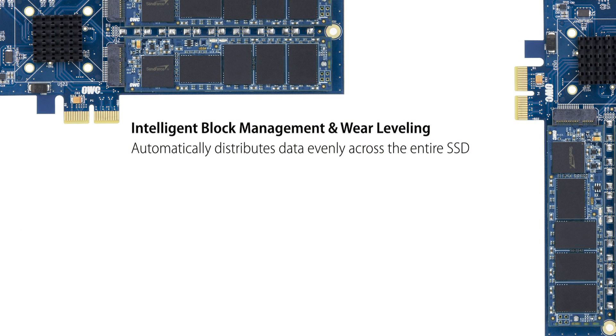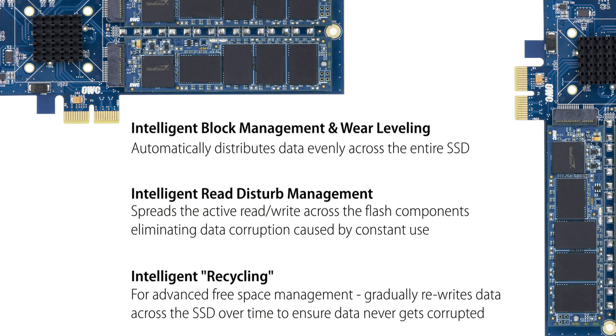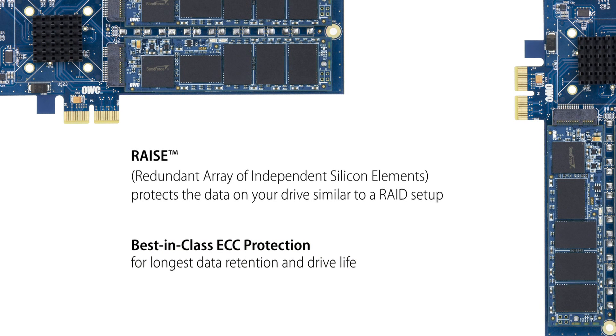The Excelsior also uses intelligent block management and wear leveling, which keeps your data distributed evenly across each blade. This virtually eliminates data corruption caused by constant use, giving you the longest data retention in drive life and best-in-class ECC protection.